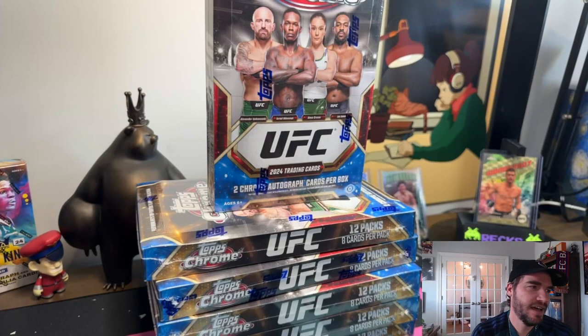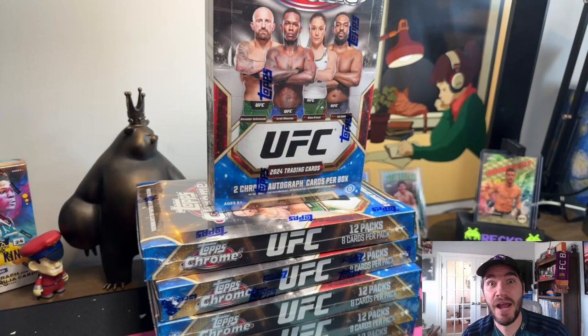We have been smacking with these UFC Topps Chrome 2024 hobby boxes. We've pulled a superfractor and two auto youth quakes with some of my favorite fighters. Let's do six more hobby boxes and see what we can pull. I've yet to pull a red or a black — those are super rare. I'm having fun with these boxes, especially with the UFC 300 buyback, which I think is a big reason why people are buying these right now.